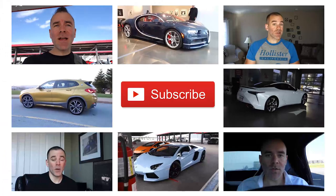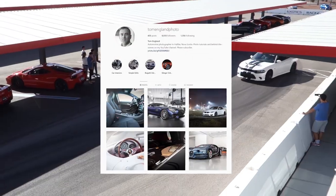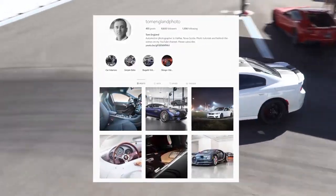For more car photography videos be sure to subscribe with the link below and be sure to follow me on Instagram at Tom England Photo.